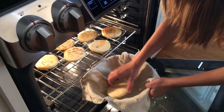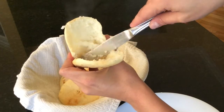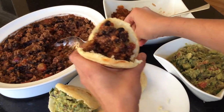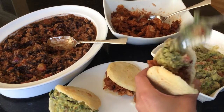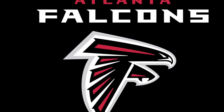We now take the arepas out of the oven. We grab a knife and split the arepa open and stuff it with your favorite filling — or you can have all three in one. I really hope you enjoy the Super Bowl eating arepas with your family and friends. Go Falcons! And thanks for watching.